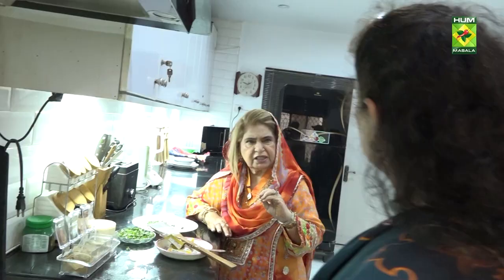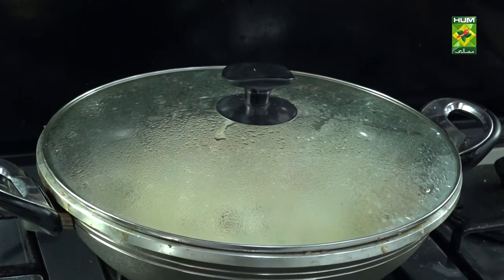I chose this dish today because everyone at home really likes it, especially my son. When he comes back from university, there is a lot of demand for it. I like it too.